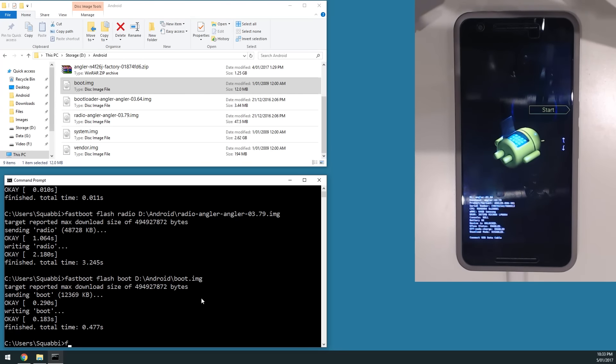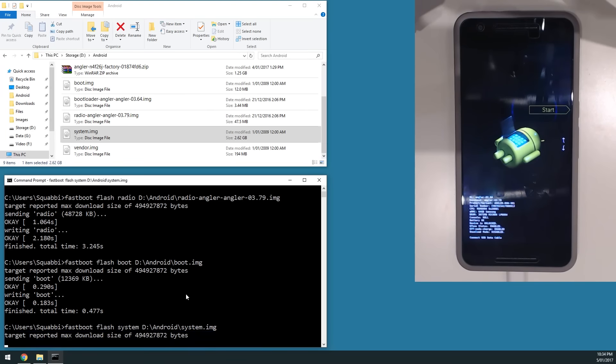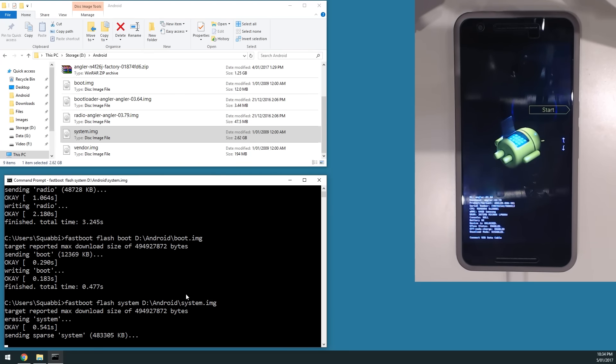Since we already flashed the boot image, now we're going to flash the system image. Type 'fastboot flash system', leave a space, and drag in the system image. This will take roughly one to two minutes as the system image keeps getting bigger. I'm going to fast-forward until this finishes flashing.